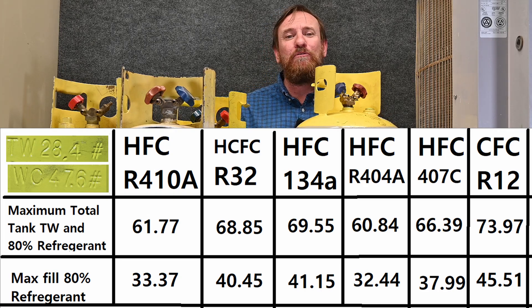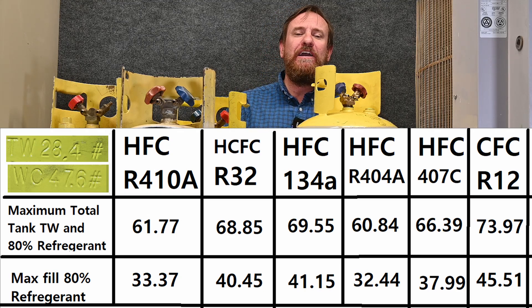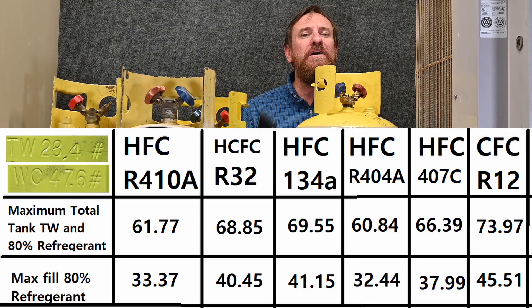So this app really makes it simple. Now let's do a video talking about the long-form way of doing it — if we want to do the math without the app.